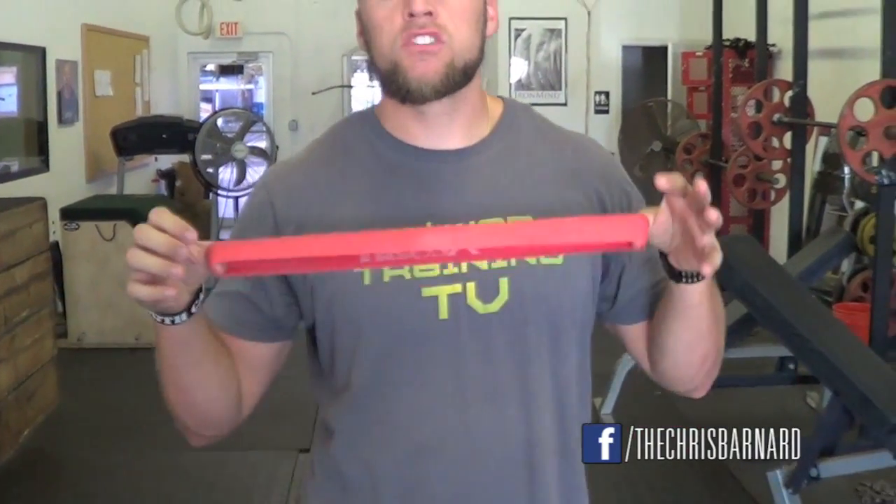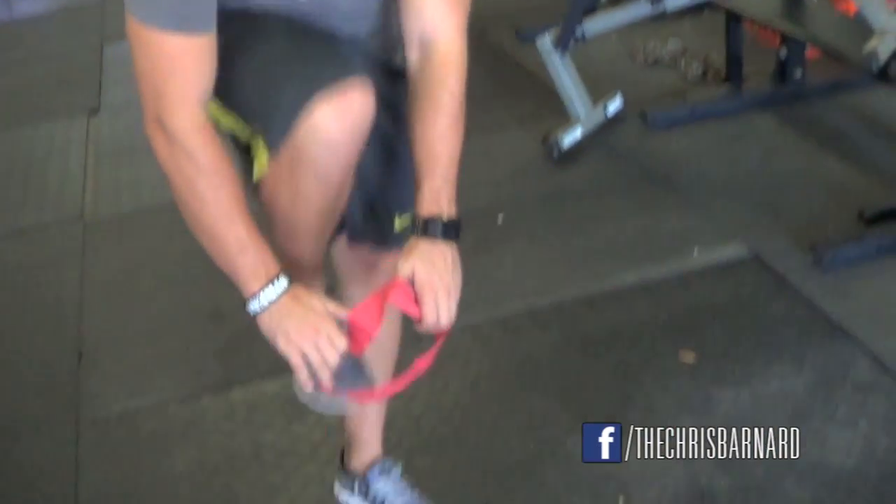What I have here is just a single band loop. You guys can find these anywhere — Sports Authority, whatever kind of sporting goods stores you have next to you. All I simply do is activate the glutes through this dynamic warm-up.